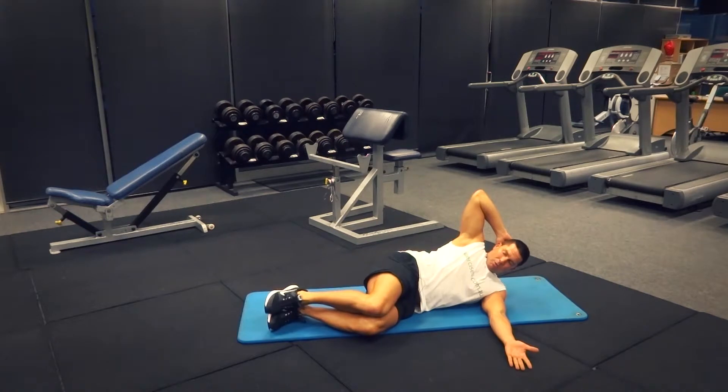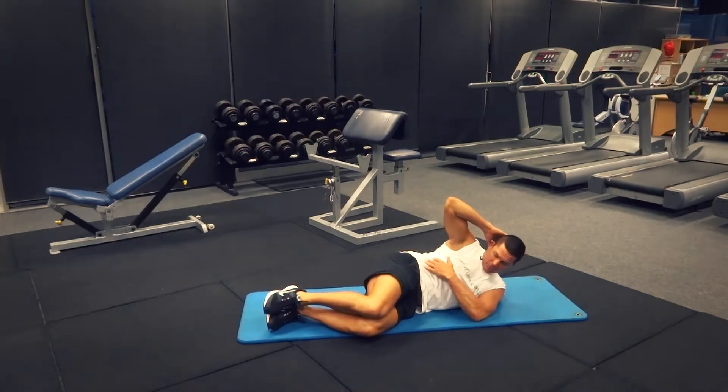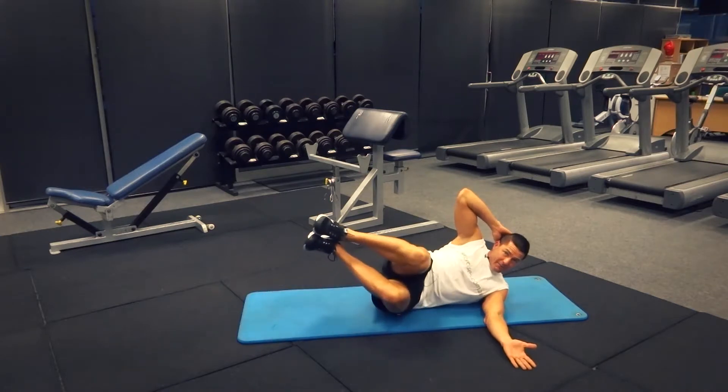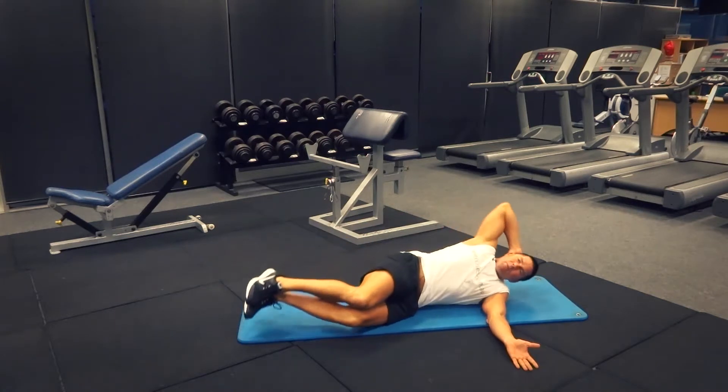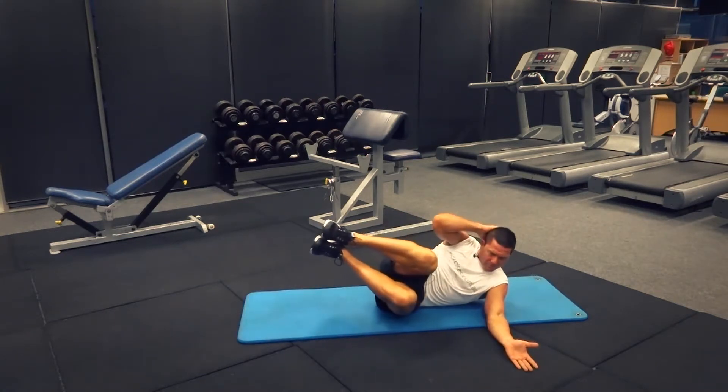From here, all I want to do is basically do a side crunch, but I want to elevate the feet at the same time. So as I'm doing a side crunch, I'm elevating those legs and really pinching off those oblique muscles.